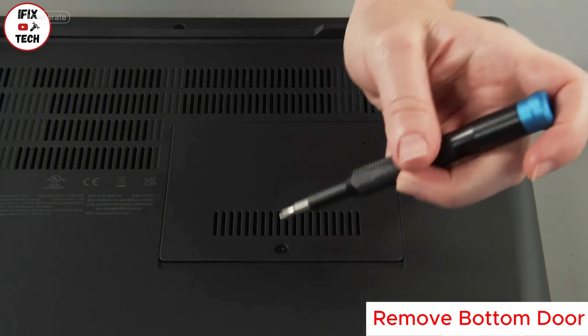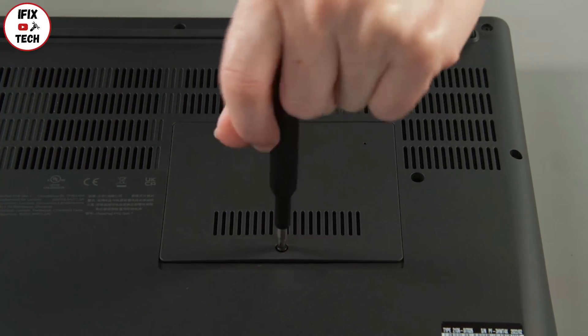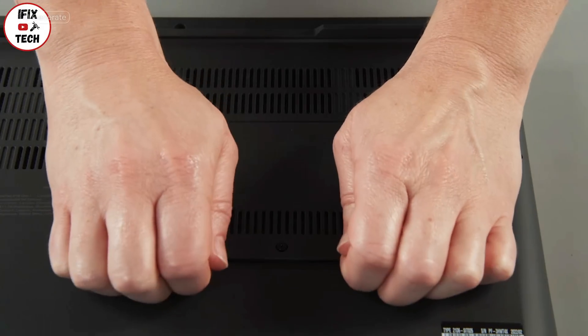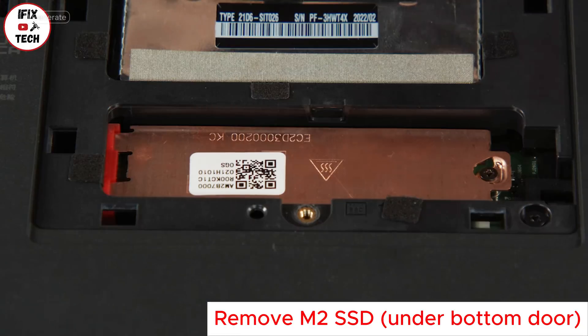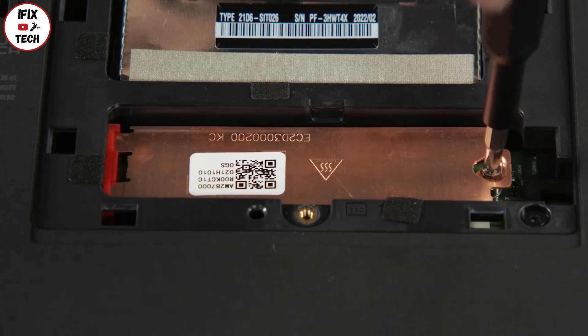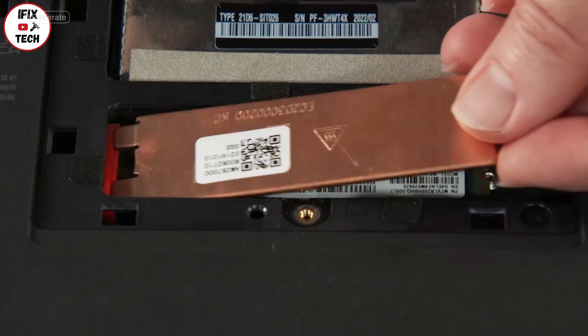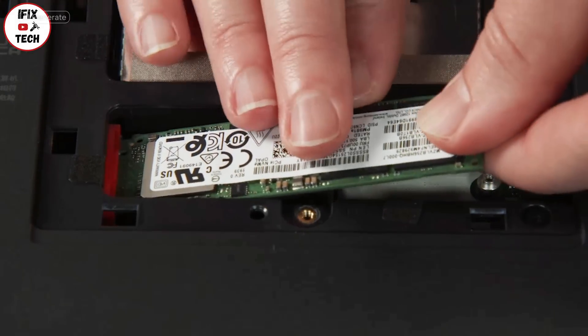Loosen one screw from the bottom door. Pry up and remove the bottom door from the system. Remove one screw and remove the bracket. Then remove the M.2 solid state drive from the system.